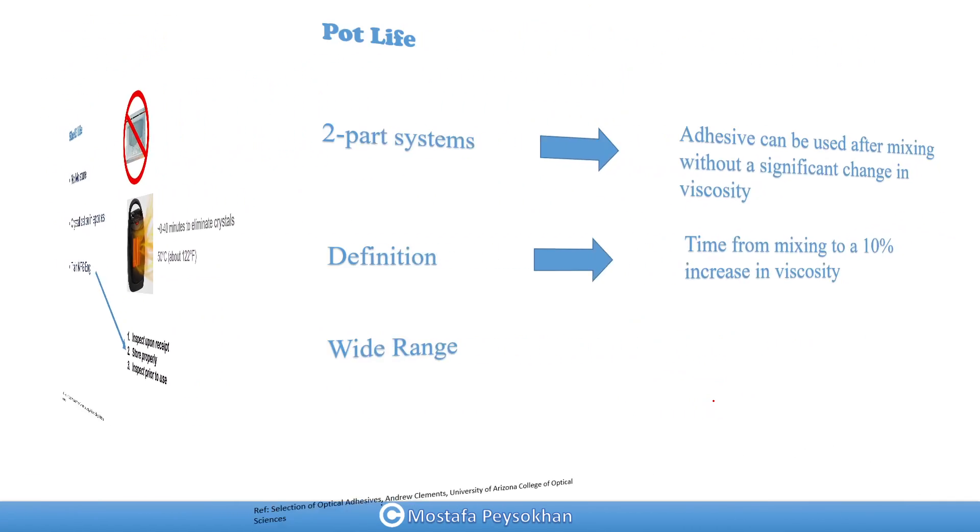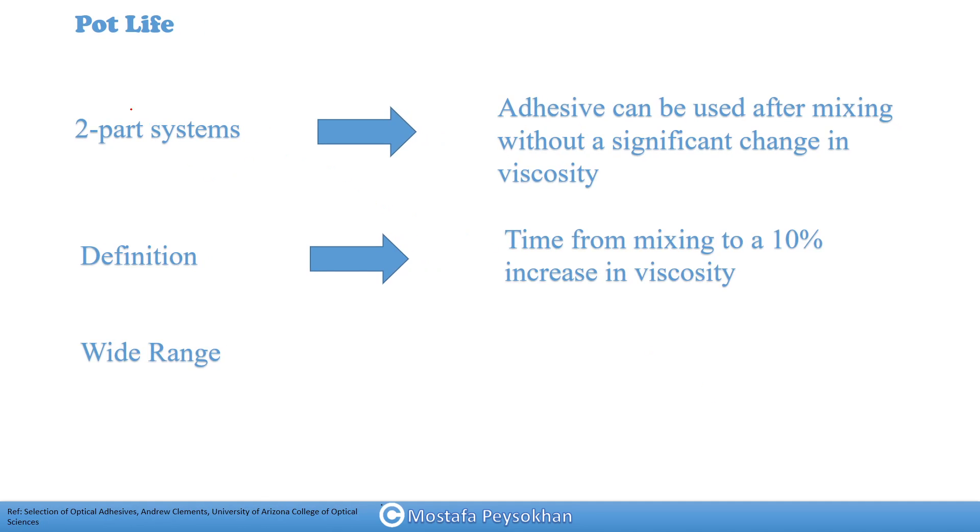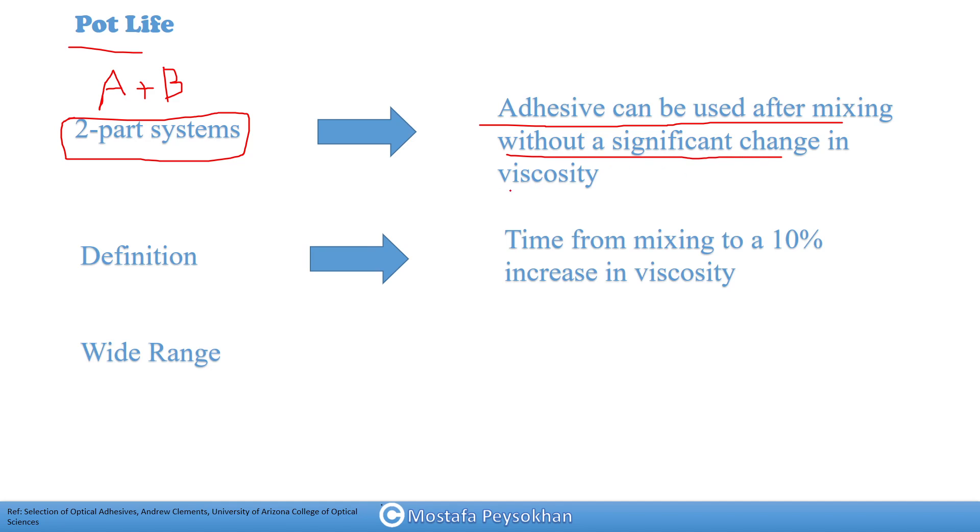Now I'm going to talk about pot life of epoxies. This is specifically for two-part systems with parts A and B. After you mix your adhesive, the amount of time you can use it without a significant change in viscosity is called pot life. Some people define it as when viscosity increases by 10 percent, others say 100 percent — there are different definitions — but one common one is a 10 percent increase in viscosity.